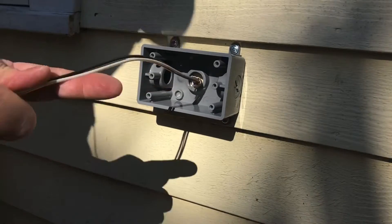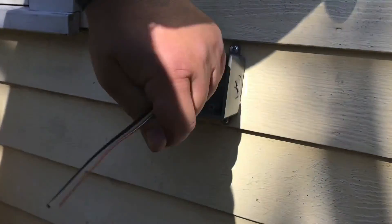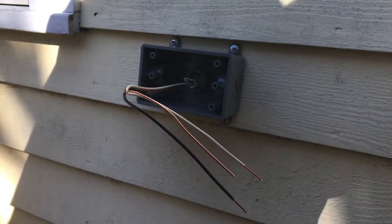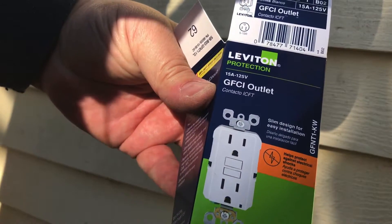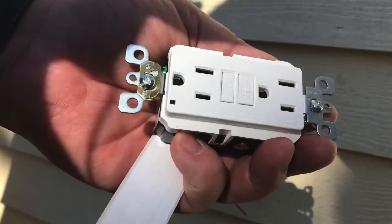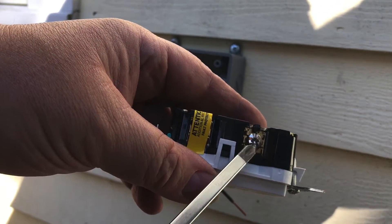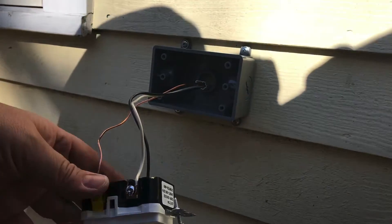Strip back your wire — cut enough, but it's better to have a little extra than not enough. Strip back your hot, strip back your neutral, and you have your ground. Grab your GFCI outlet — anytime you put an outdoor plug in, you've got to use one of these. This thing gets wet, water hits it by accident, it'll pop the circuit before it does any damage. The brass screw at the top is the hot, silver is the neutral, and green is the ground.